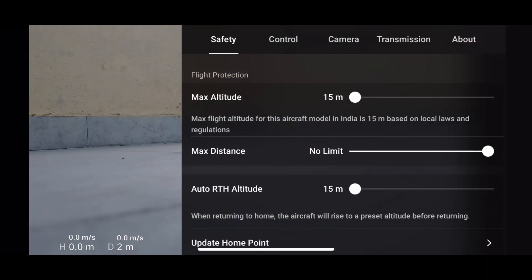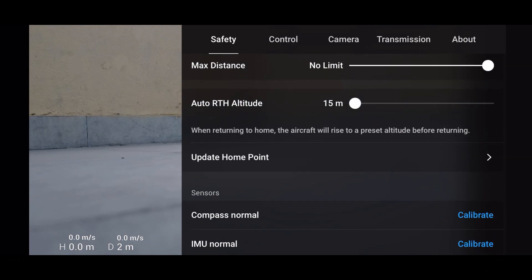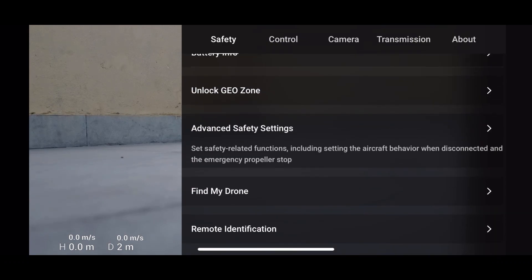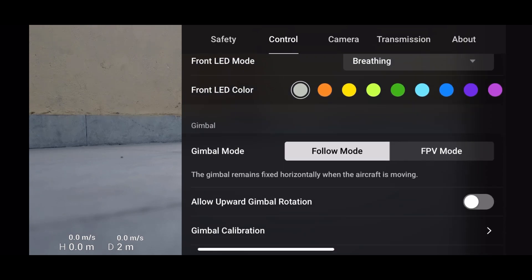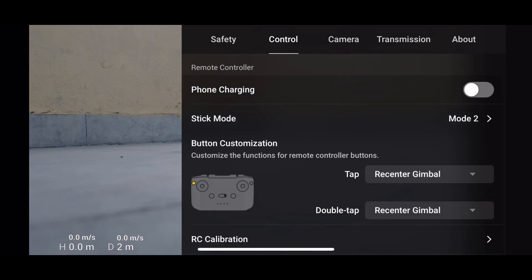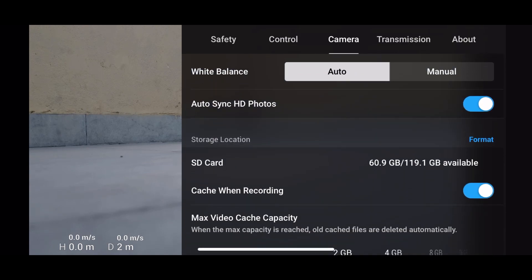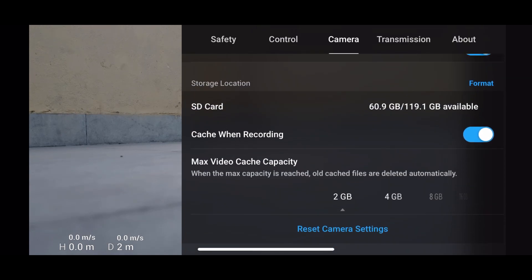This is the layout of the DJI Fly app, where you can check safety, control, camera, and transmission parameters. Through this app you can also set camera settings as per your choice, and you can download the videos you've recorded through the drone.